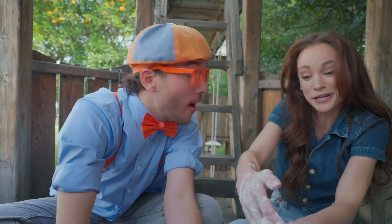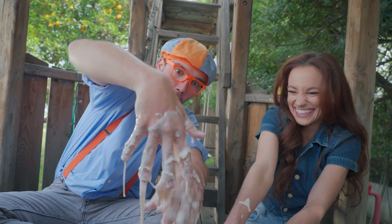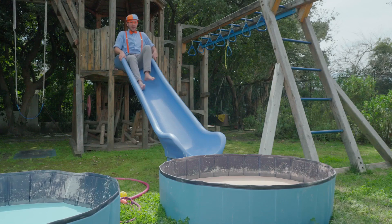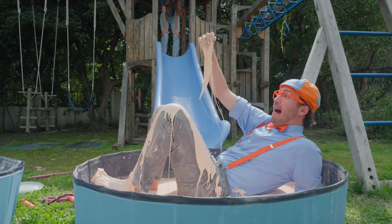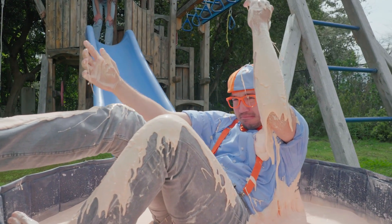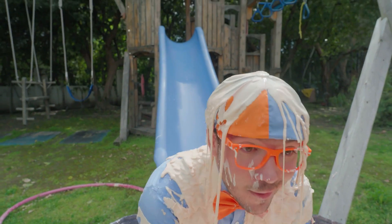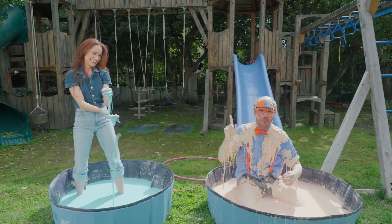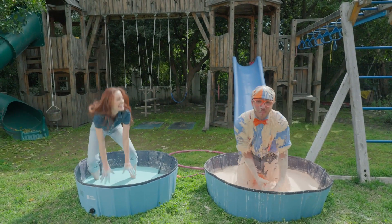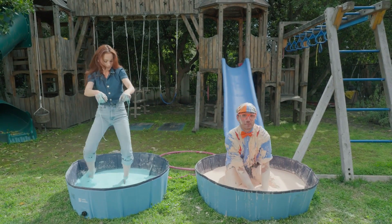Blippi, now that you know how oobleck works, I have a surprise for you. You have a surprise for me? Go ahead and slide down that slide. See you at the bottom! This isn't oobleck — this is oo-Blippi! Ha! Blippi, that's a corny joke. A corn starchy joke! I had so much fun today! And it's so cool learning about non-Newtonian fluids, how they can be liquids and solids!